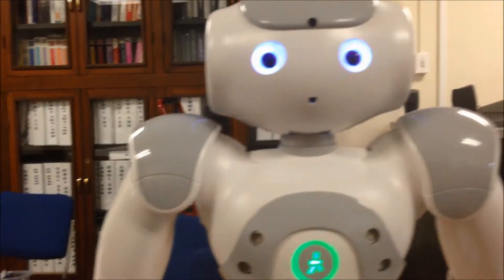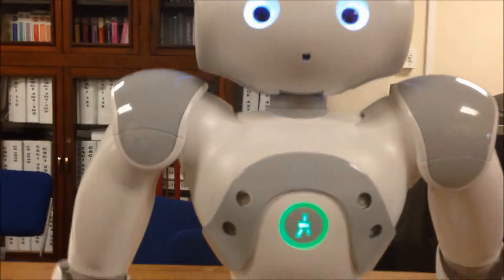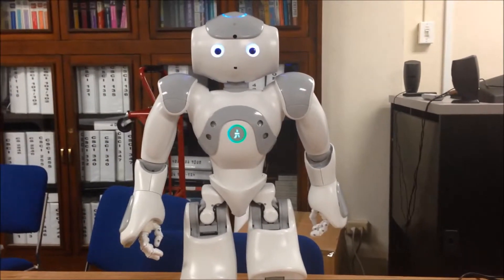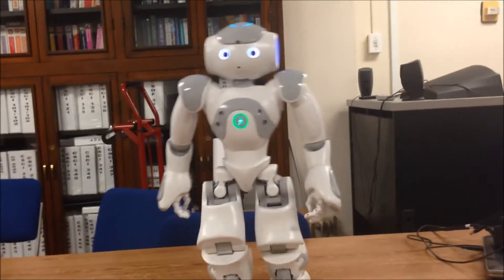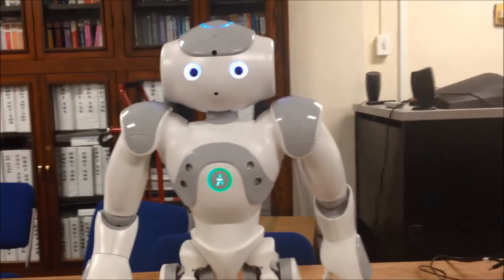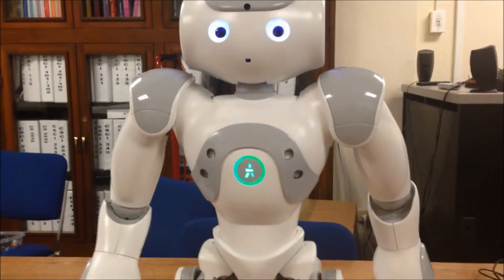He actually stopped. I'm not sure if he used some sort of sensor to prevent a collision, but he did stop. Maybe I'll move him to the edge — I'm going to press play again. He is stopping when an object comes into his line of view. Alright, bye bye.